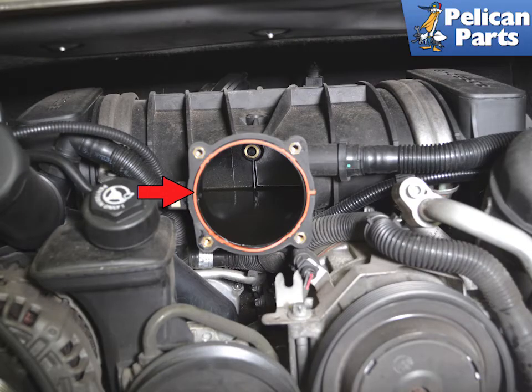If you are removing it to service other areas, each time you remove it you must replace the gasket. Failure to do so can cause a vacuum leak and all kinds of other problems.